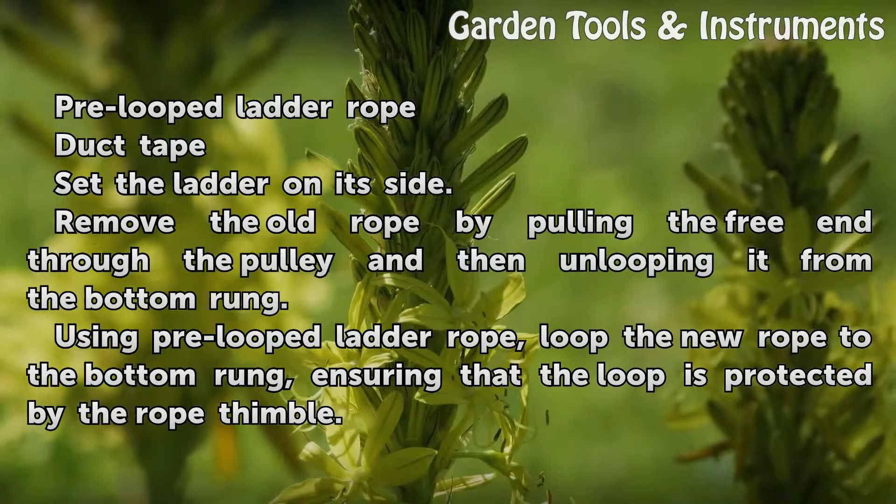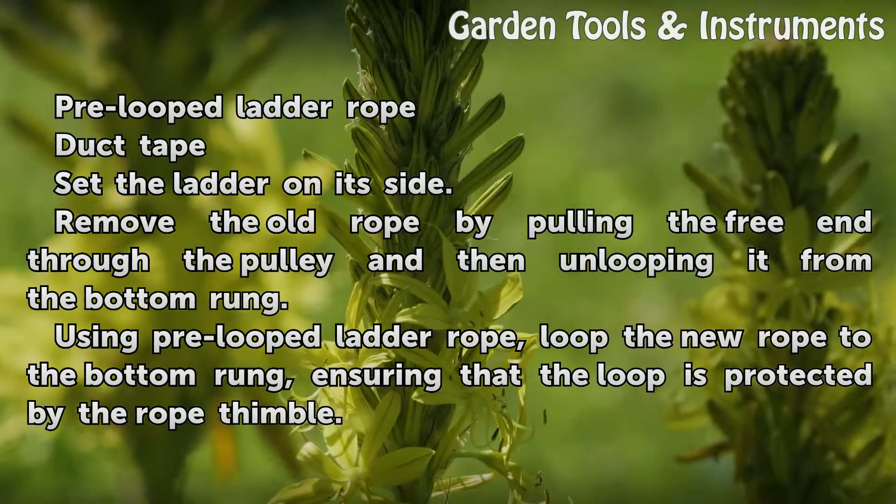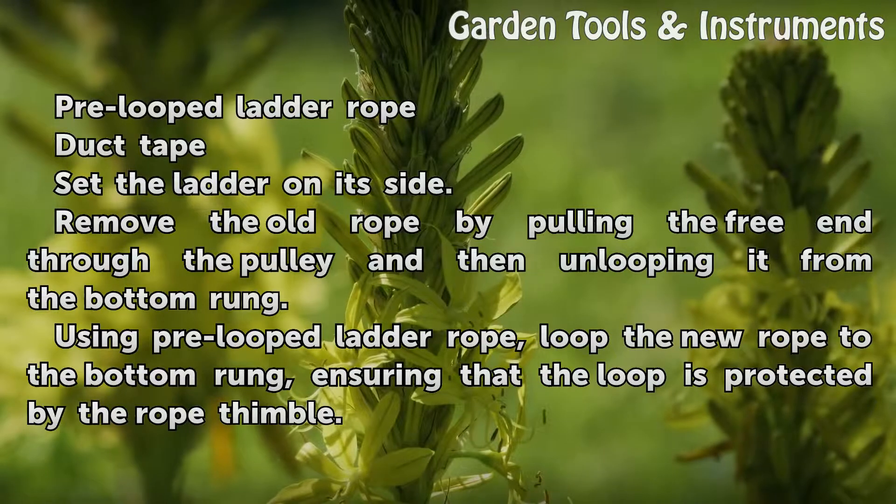Set the ladder on its side. Remove the old rope by pulling the free end through the pulley and then unlooping it from the bottom rung.